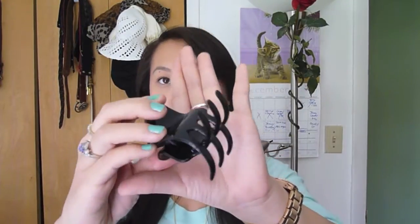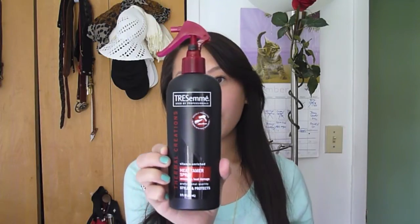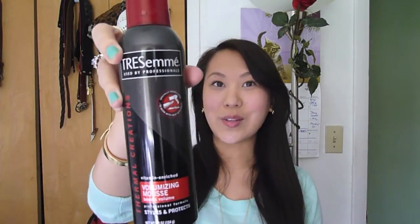First you're going to need one of these little hair clips, and then you want a heat protecting spray — this is from Tresemme. You're also going to need some hairspray; this is also Tresemme, the Tres Two Spray Extra Hold with the number four. And this one is totally optional, but I'm going to be using this volumizing mousse, also by Tresemme.